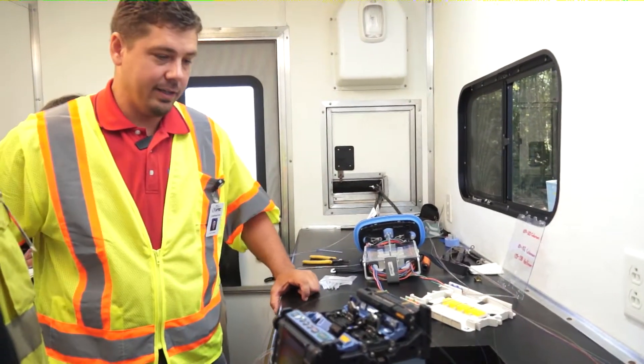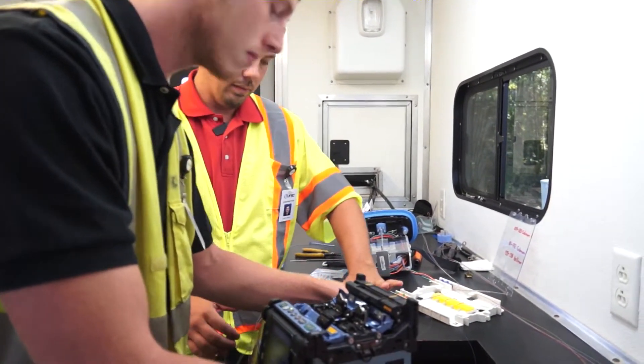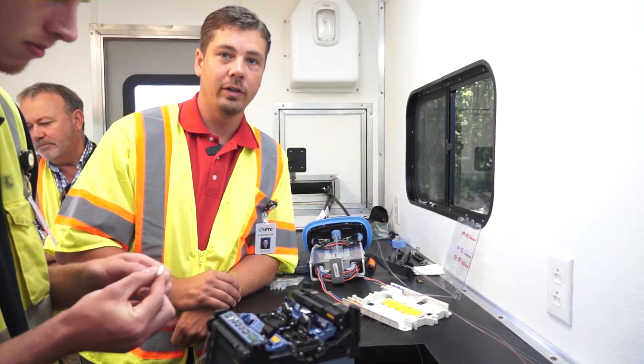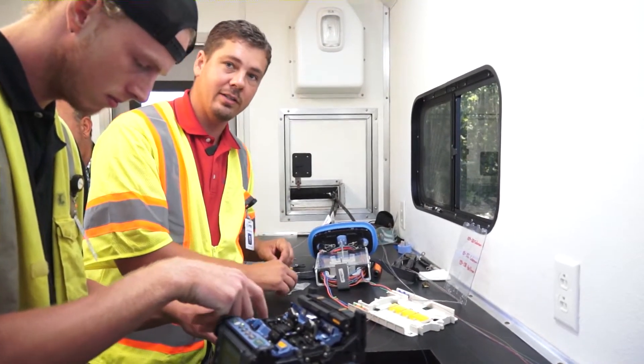It's actually a really good idea to go through and set up an entire network like this. They have a lot of control over quality control doing the entire network new like this, and I think it's going to be really good for the area. It'll definitely speed up their data rates around here.